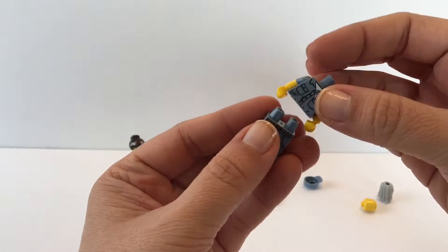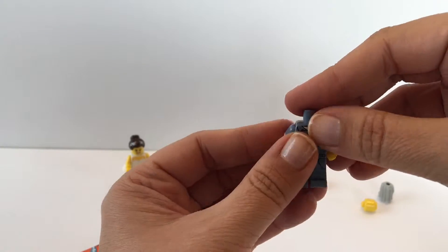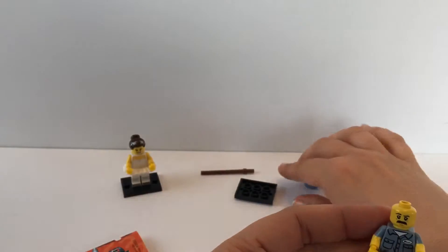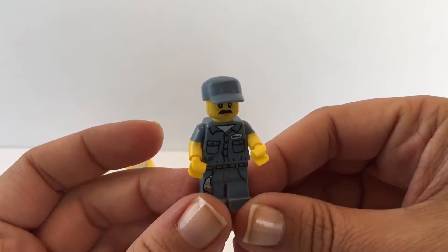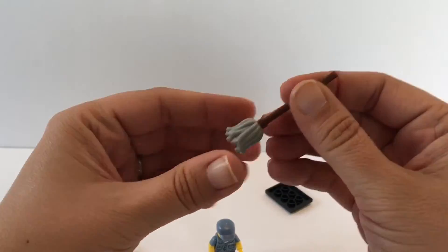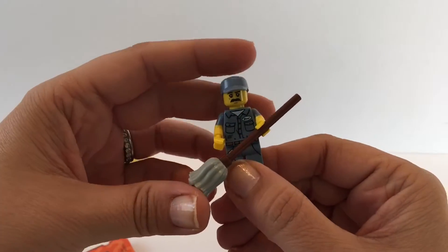He's got his legs and we're going to put that into his chest part. He has a dirty rag — these are cool. Then we put his head on — he's got a mustache — and then we put his hat on. Now we're going to put his mop together and put that in his hands. Here he is with his mop — this is really cool!